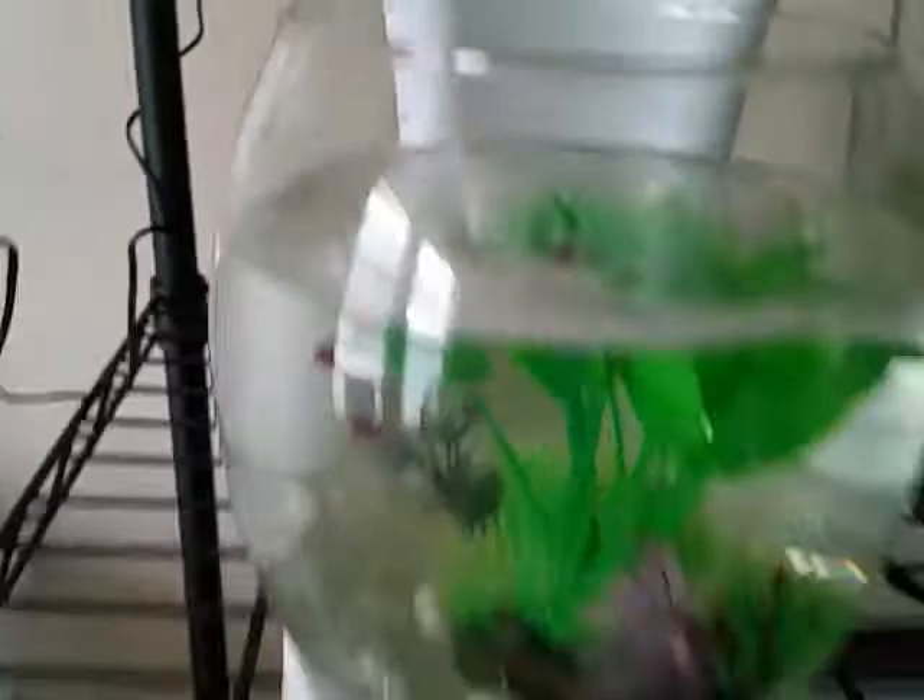Mine actually has a bunch of bubbles there. So that's a review of the Betabowl and Planter by eLive. Alright, thanks for watching guys, and have yourselves a good one. Goodbye.